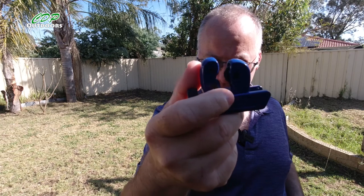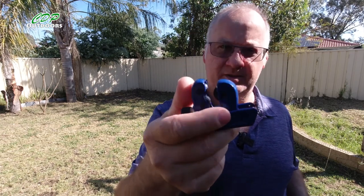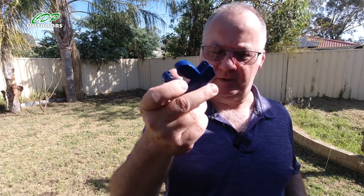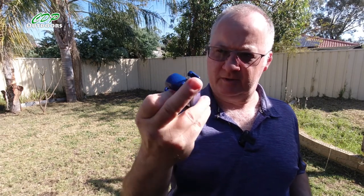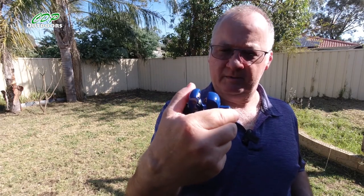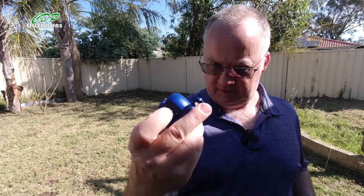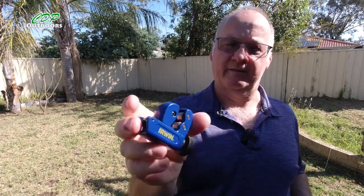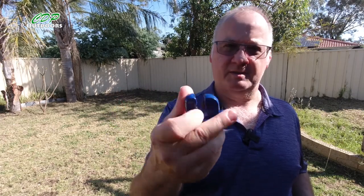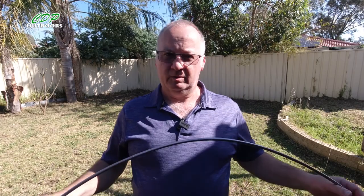What I used is one of these, which is known as a pipe cutter, also known as a tube cutter. You can pick them up from anywhere — from about ten Australian dollars going all the way up, depending on the quality and size. I think this one cost me about twenty-seven to thirty Australian dollars, so it's a pretty decent one. You can replace the blade if it goes blunt, so it's going to last a while.